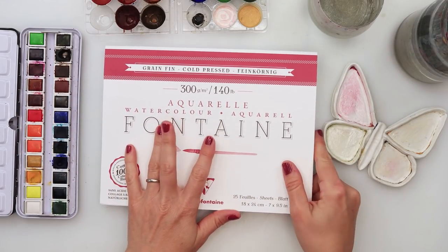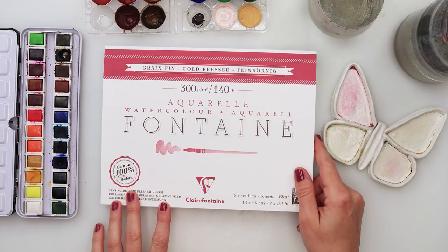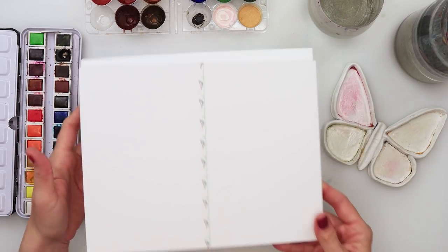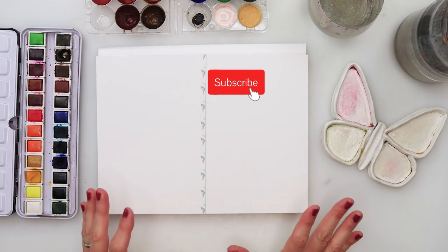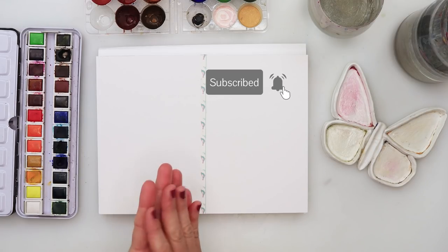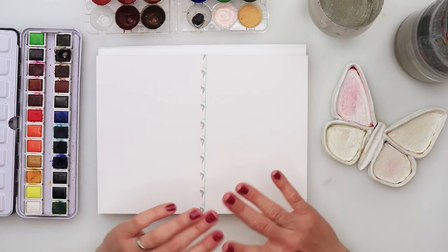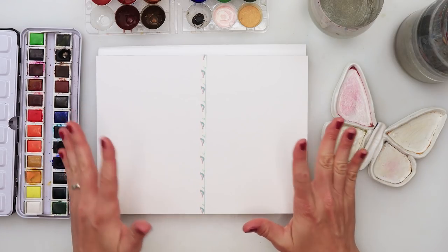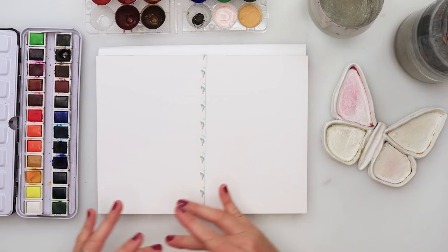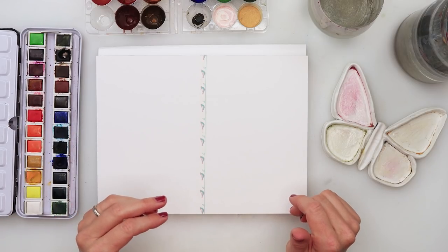I will be using Clairefontaine watercolor paper, 300 GSM or 140 pounds cold press paper, 100 percent cotton. It is 18 by 24 centimeters, that is 7 by 9.5 inches, and I have divided it in half into two parts. If you don't have cotton watercolor paper, it doesn't matter — I usually use Canson Montval watercolor paper, and that is fine too.